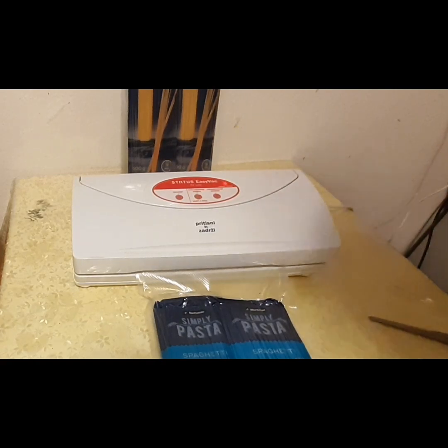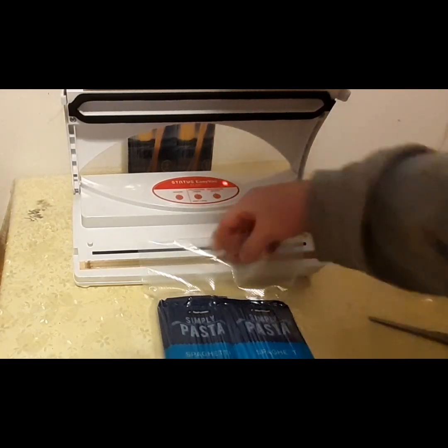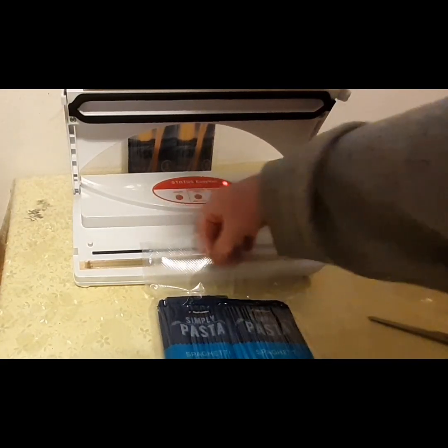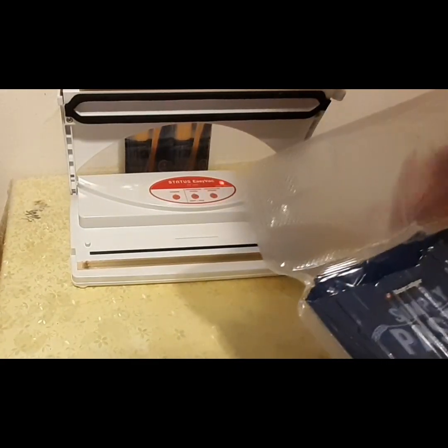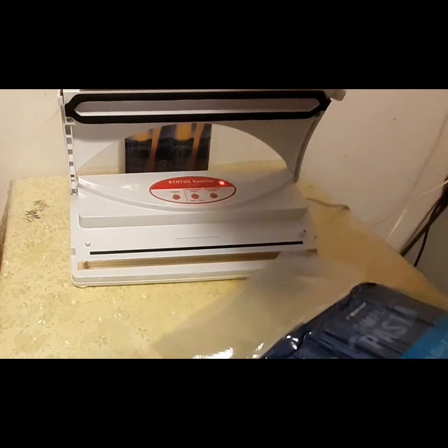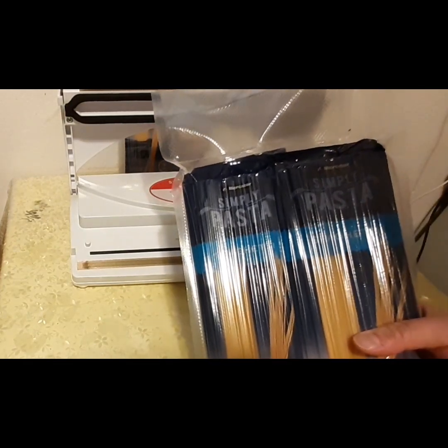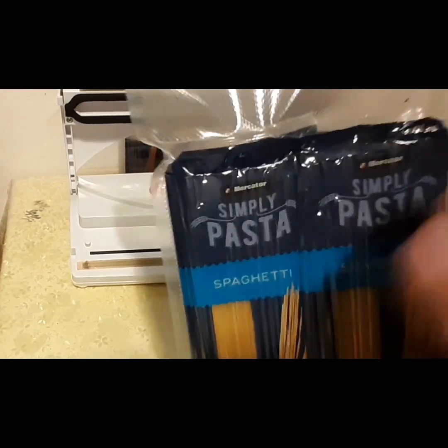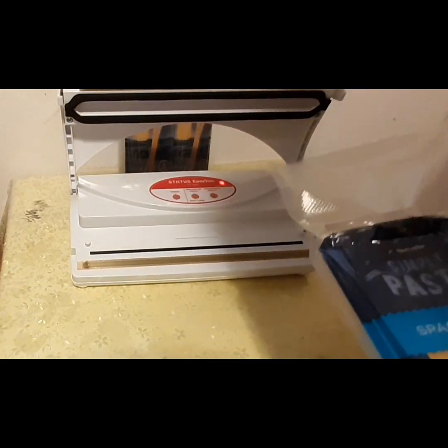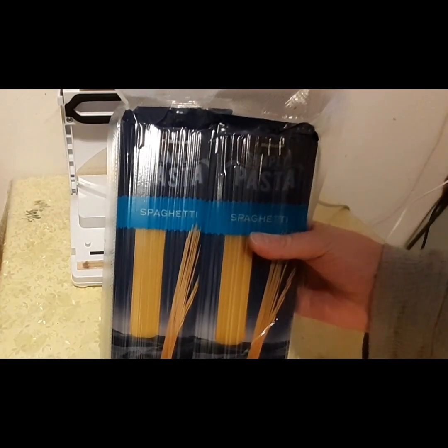In just a short second it will release. There we go. These bags seal so nicely — they're some kind of generic brand, but they work better than the bags that actually came with this brand vacuum sealer. Two bags of pasta, nice and sealed, hard as a rock. No air, no bugs, no little visitors will be able to get into these bags.